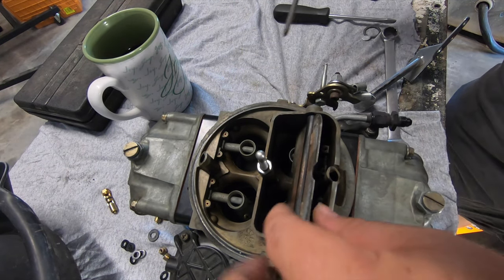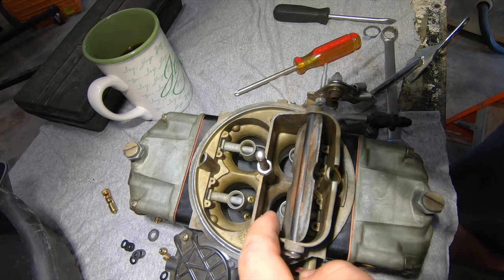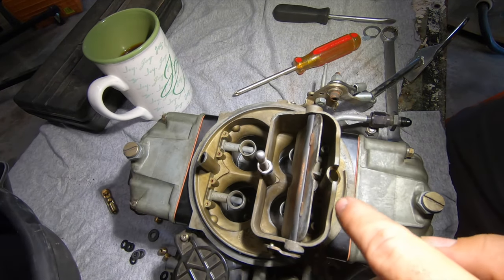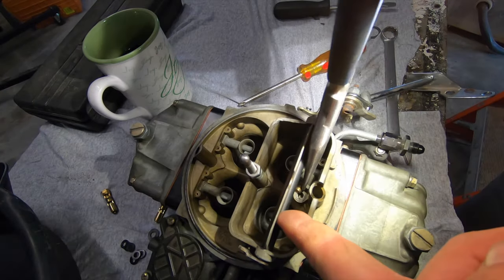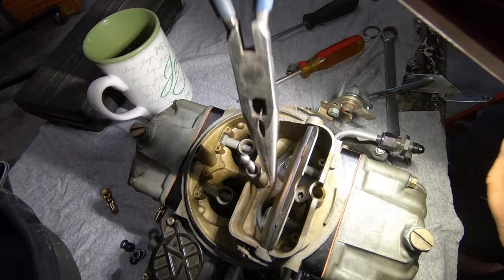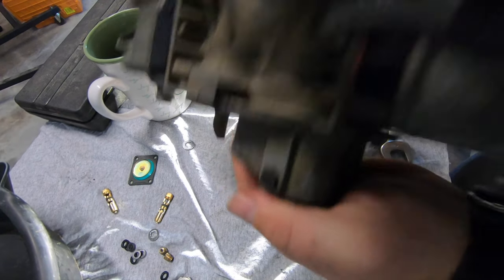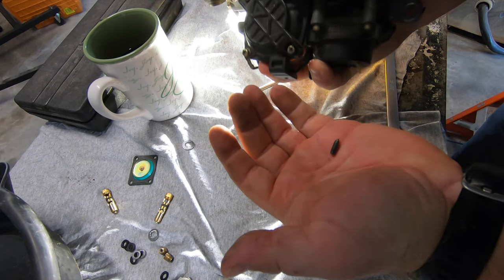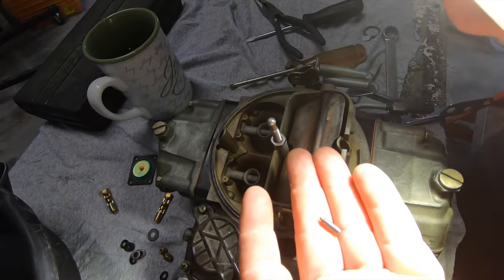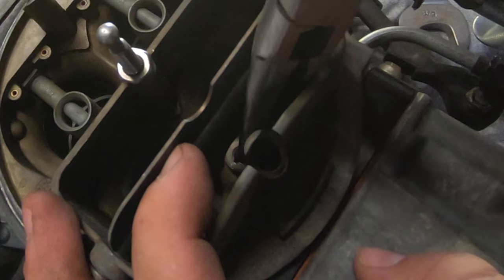I would highly recommend not doing it in the car unless you've done it multiple times before. If you leave your throttle blades closed when you're doing it on the car, you can at least pick up whatever you drop, but it's not easy. Small gasket right there — it fell down exactly like I said it would. Lucky for us it's not in the car. There's the little gasket that was in the bottom and this is super important — we have to put this back in that hole. You gotta be really gentle with it; you don't want to mar it up.